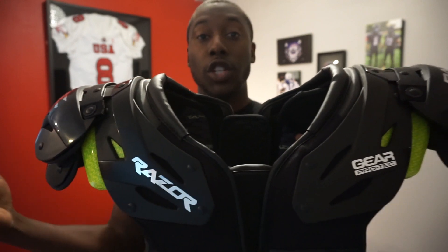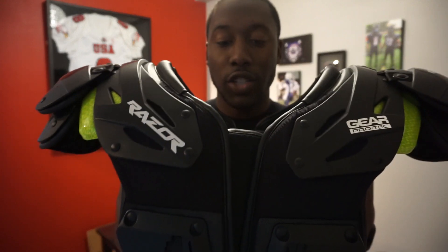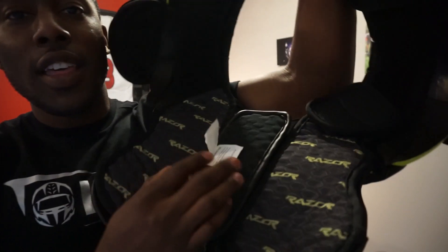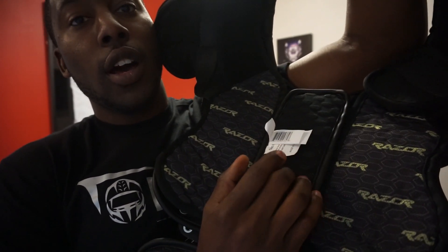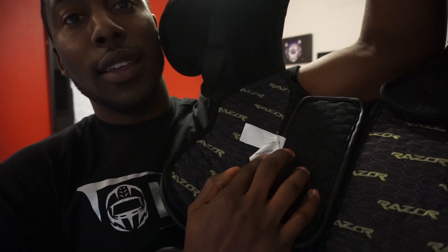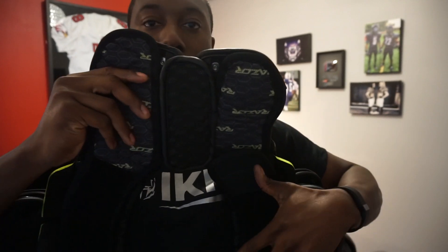Now I'm going to get into some of the technology in this pad and what makes it different from the Z-Cool pads and from traditional pads from other brands. There's so much new in this pad, so we're going to start with the inside. The first thing that stood out to me was the spine and sternum padding. You've got this middle section — this is for the spine — and it's the compressed hex foam padding. It's the same thing they have for the sternum, but you won't find this on a lot of other pads.